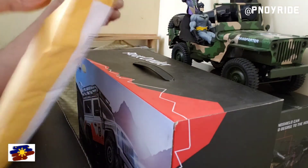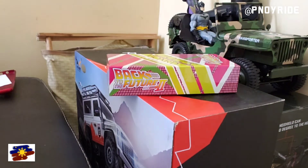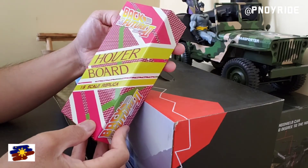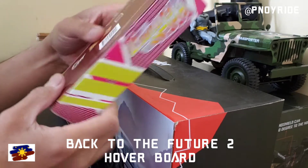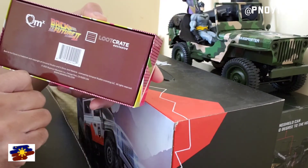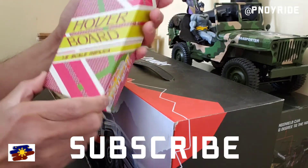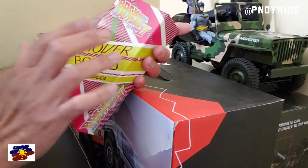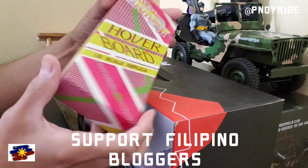Yes! We have the Back to the Future 2 hoverboard 1/50K replica. This is part of the Loot Crate exclusive. And as you all know, I like Back to the Future — the trilogy of course — and one of my favorites is Back to the Future 2, and the hoverboard.